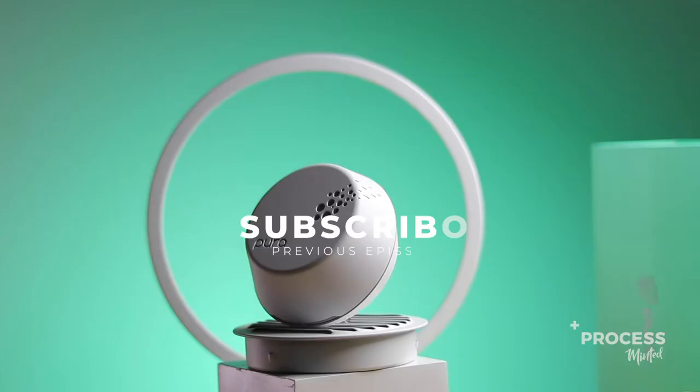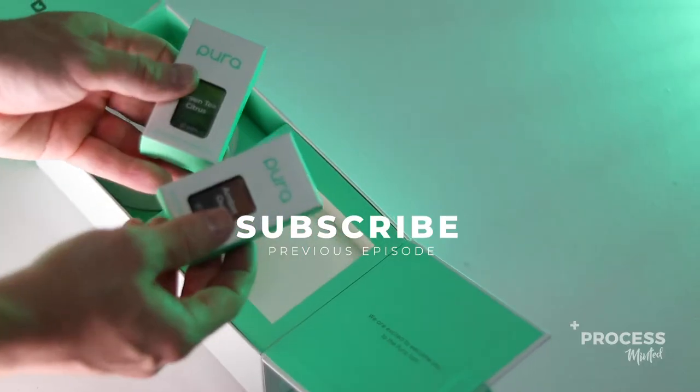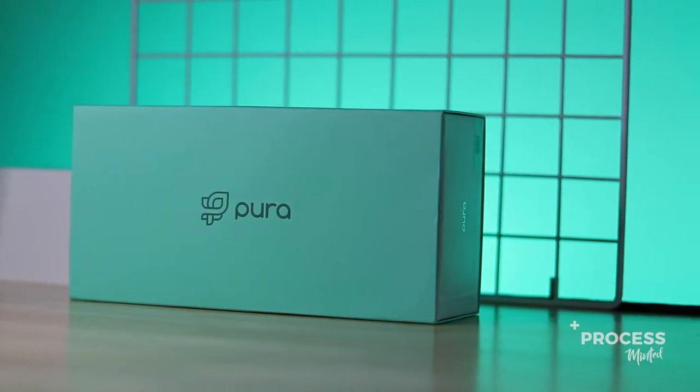As technology advances, it's amazing to see how products are getting smarter. In a recent episode, I shared with you we built a box for Pura that connects your device — your smart home device — to an in-home fragrance dispenser. Check that out right here.